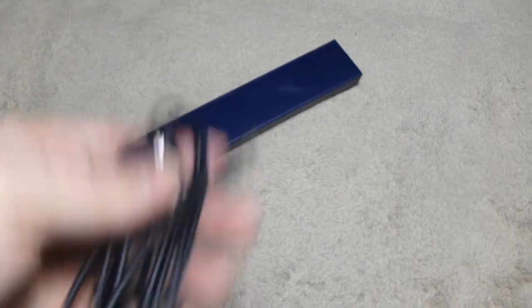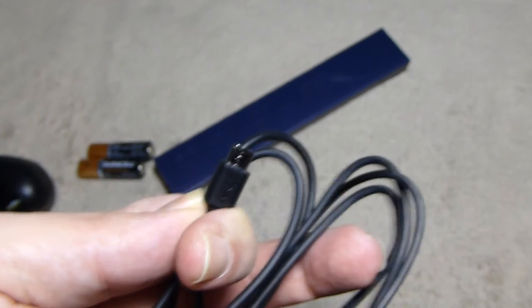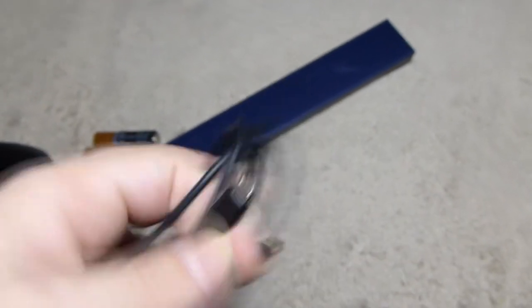Here's the cable. It's about six inches and terminates in micro USB. You can use it either to help extend the wireless range or plug directly into the controller if you don't want to use batteries.